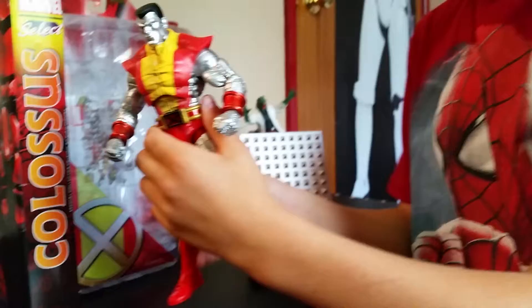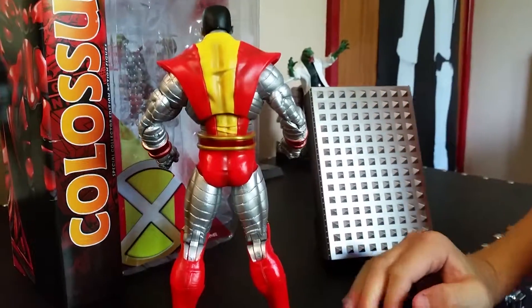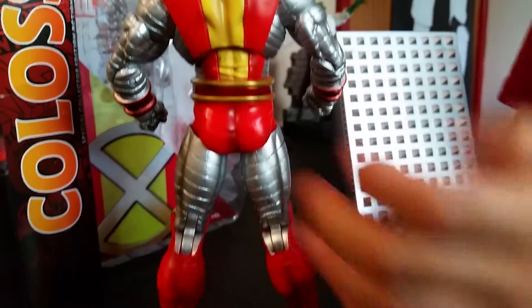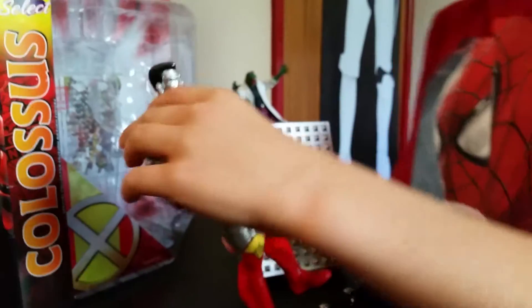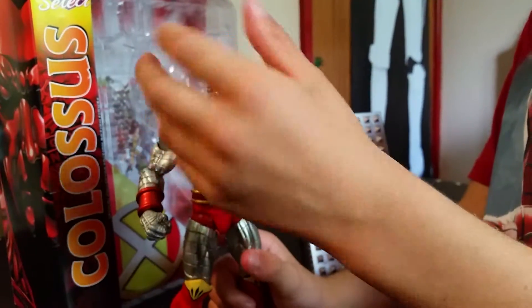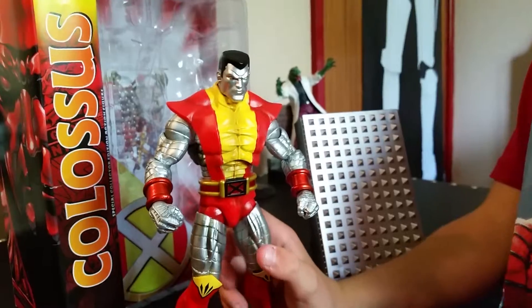Let's turn Colossus around — looking really cool on the back as well. You can still see muscle on him and you can see the ball joint there on his legs. Part of the outfit can come off — I think you take off the head and just take that off. But I'm not going to do it because if I break it, my dad would absolutely kill me.